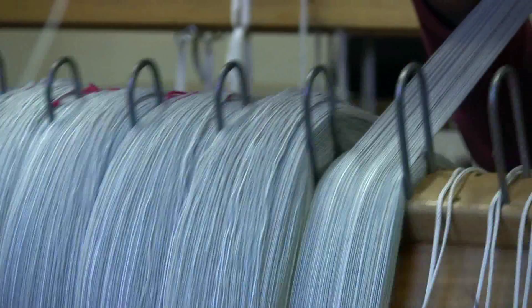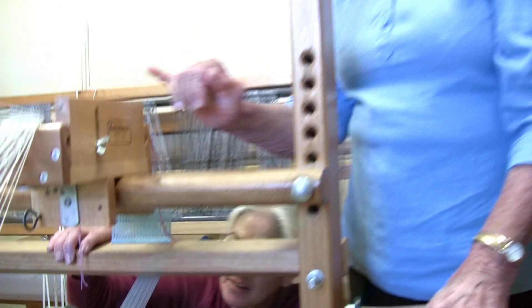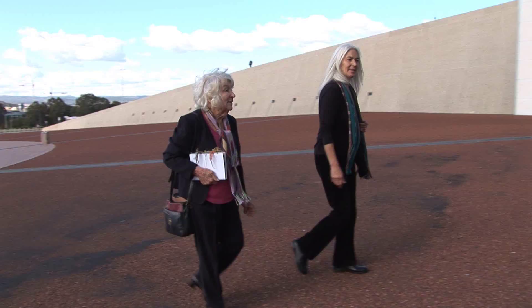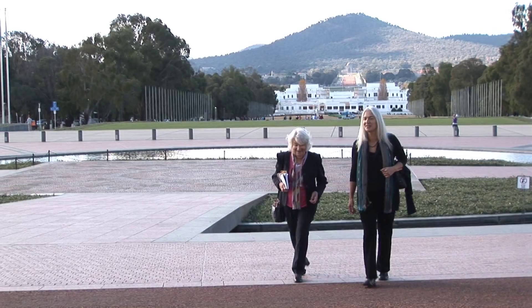I stop and have a check to make sure the counter's working and I'm on track, and I also have to take a deep breath. It's not called hand weaving for nothing. My name's Faye Skyring and I'm a weaver, and this is my colleague Di Lansdowne. We were very fortunate to be able to weave the fabric for the heritage parts of Parliament House.